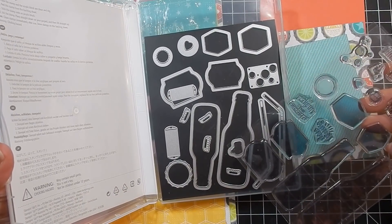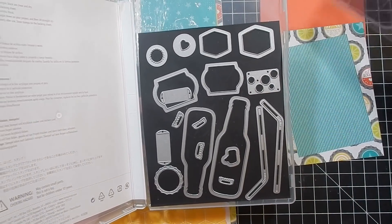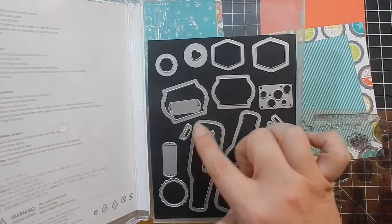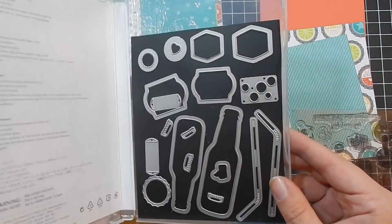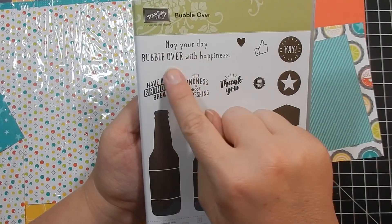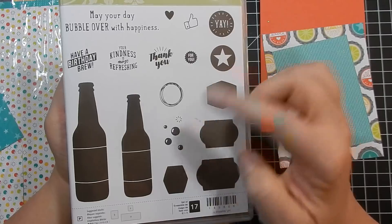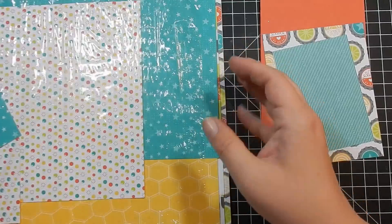Here is the stamp set and the dies — they don't come like this; I use vent covers from Lowe's to store my dies. You get two straws, two bottles in slightly different sizes, two little labels, four bottle caps, a flat bottle cap, and a few other things. The sentiments include: 'May Your Day Bubble Over with Happiness,' 'Have a Birthday Brew,' 'Your Kindness is Most Refreshing,' 'Thank You for You,' 'Yay,' and 'You Have Some Bubbles.' You also have a bubble die.